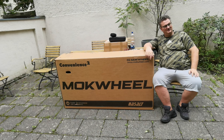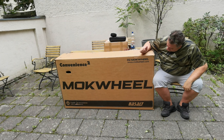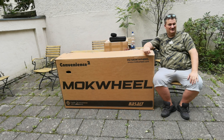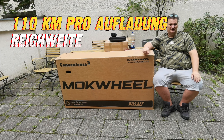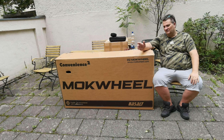Hallo meine Goldwaschfreunde! Hier mein neues Goldwaschbike. Ich habe das Basalt von der Firma Mokwheel bekommen und bin total happy drüber. Es hat eine maximale Tragfähigkeit von 180 Kilo – das betone ich ausdrücklich, da habe ich ja noch ein bisschen Spielraum, einiges mitzunehmen. Ein riesiger Akku von fast 1 Kilowattstunde, Reichweite je nachdem 100 bis 110 Kilometer. Und in meiner Lieblingsfarbe – nicht grün, sondern blau!